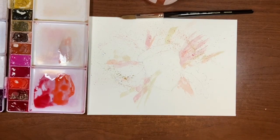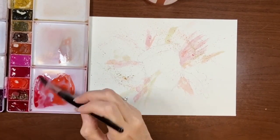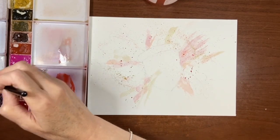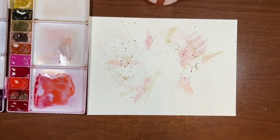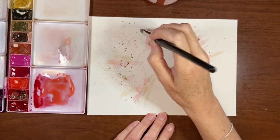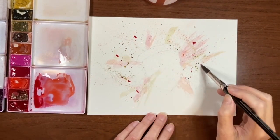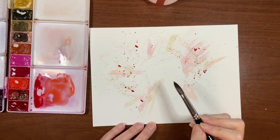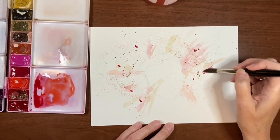Those splatters aren't quite big enough for me so I'm going to switch to my size 12. I'm going to go into that Madder Lake Deep — there we go, that's better. Now I'm going to go in with the olive green — they're nice big ones. I do want some more red in there though, so maybe I'll just try tapping some in so it's a little bigger. I did end up going a little crazy on my leaves and I've kind of lost them. Actually I kind of like that effect — I'm just going to drag my brush through these splatters.